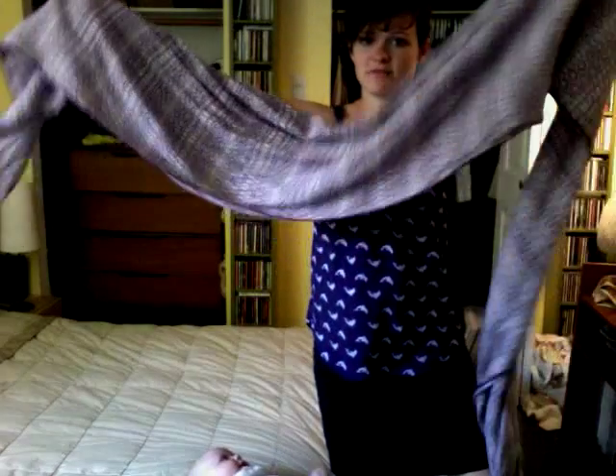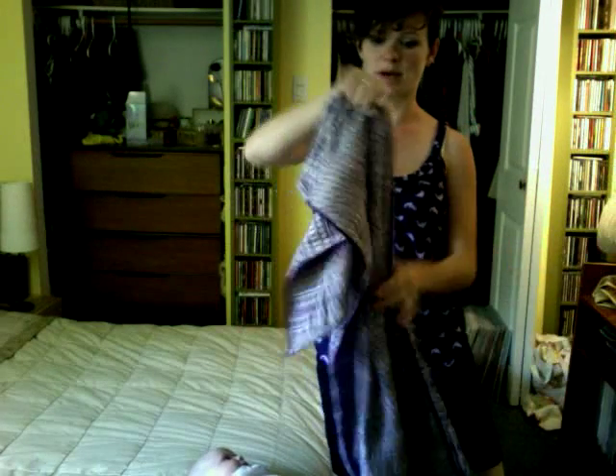I'm using a size 4 — it's actually a short size 4 — but you could use, depending on your size, a 3, 4, or 5.